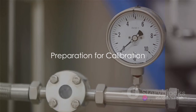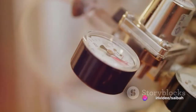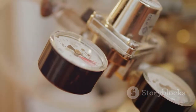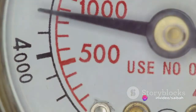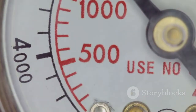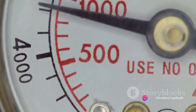Before we start the calibration process, let's make sure we have all the necessary tools and safety measures in place. First and foremost, we need the right tools. A HART communicator, for instance, is an essential device used to calibrate and configure process transmitters — it's the key to unlocking your transmitter's full potential. Another critical tool is the pressure calibrator, which allows us to apply precise pressure levels to the transmitter. Additionally, we need the proper instrument fitting, such as a quarter-inch NPT fitting, to ensure a secure and leak-free connection between our tools and the transmitter.